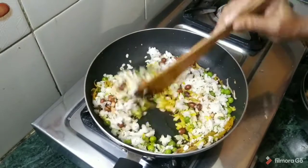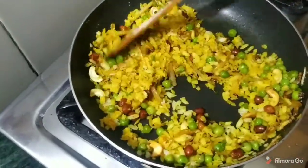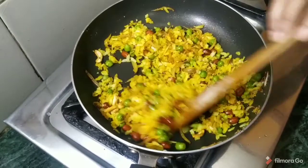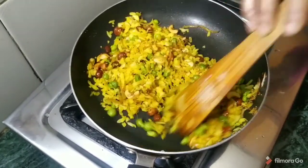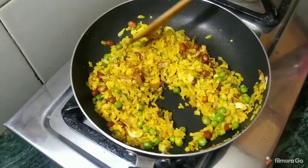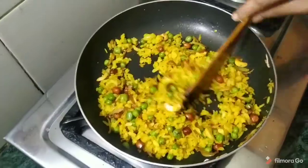We will mix it in a good way. If you eat it in naashta, you will not be hungry for the whole day. It feels so tasty in the food, it feels very good. The whole masala will be added, and the namak — it will all come together well.